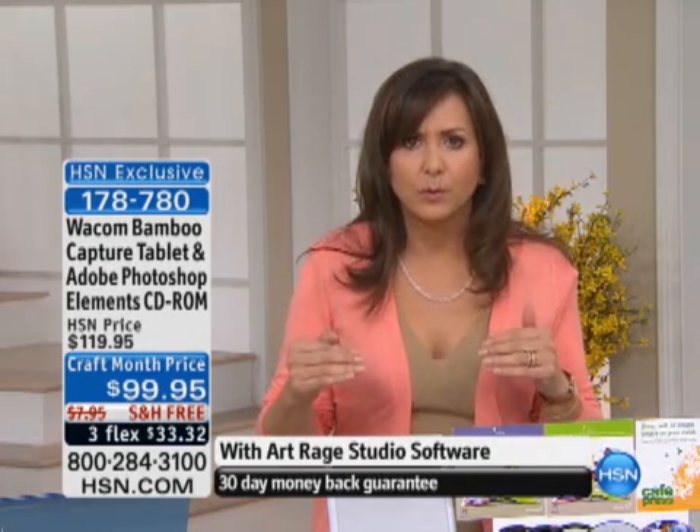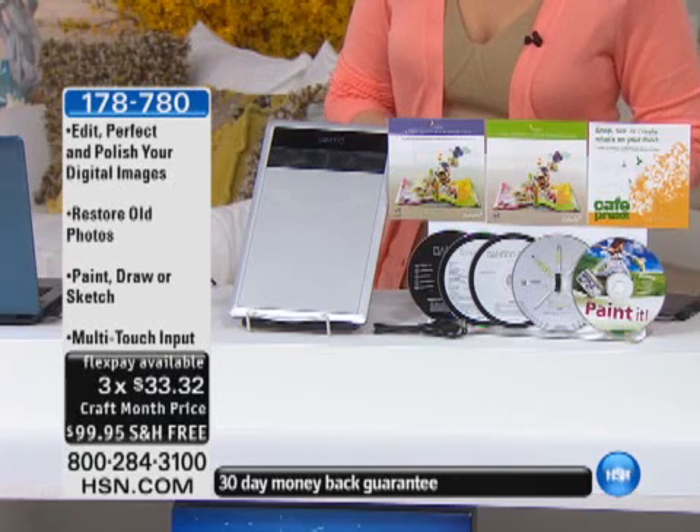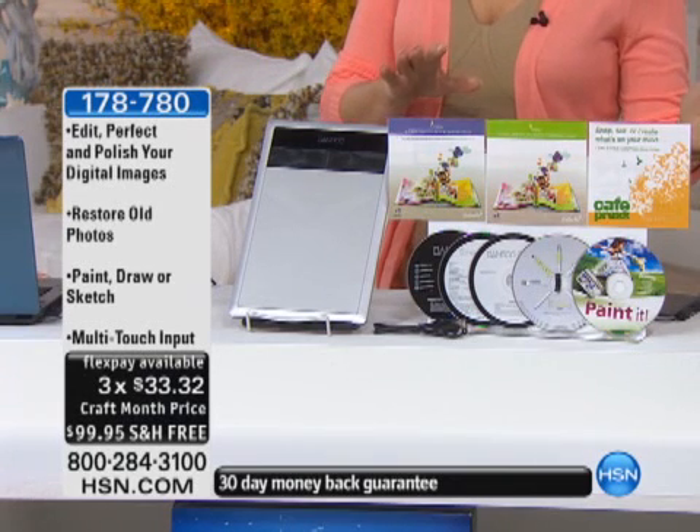That's what I did. I get to be my own photo editor now at home for under $100. And this is a craft price, a craft month price, because here we are in March. It's item 178780.